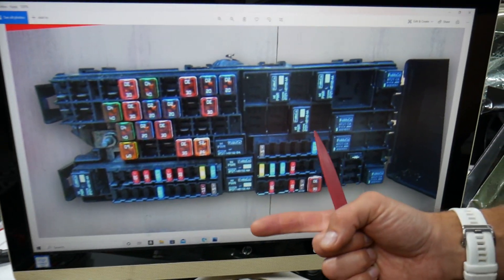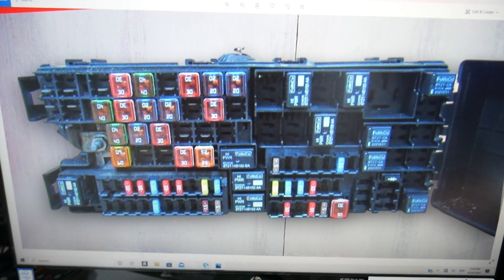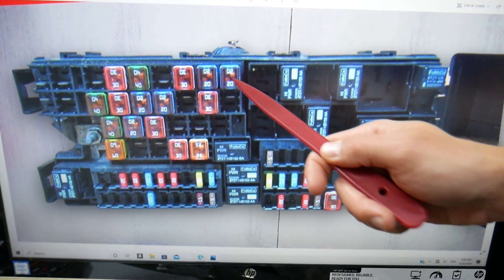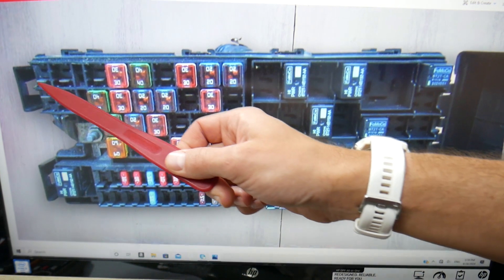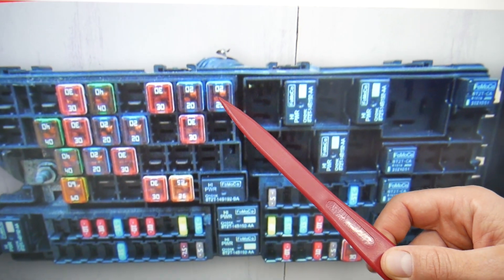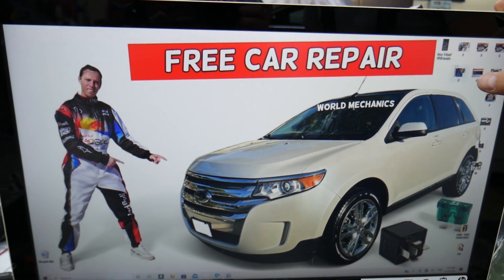We need to check just one fuse — it controls the rear cigarette lighter, also known as the rear power outlet socket. Facing the vehicle, come to the first row of fuses toward the windshield. You need to check fuse number nine. That is the rear cigarette lighter and rear power outlet socket fuse on the Ford Edge.